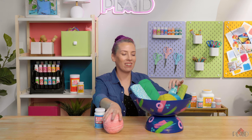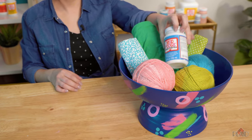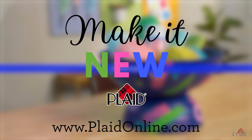Now you have a great spot for all your crafting supplies. Mine's going to hold fabric, yarn, and Mod Podge fabric. For more project ideas and inspiration, go to plaidonline.com.